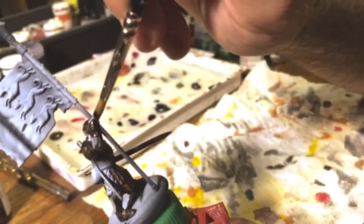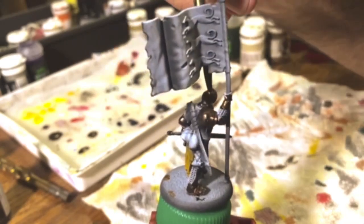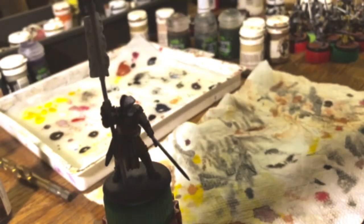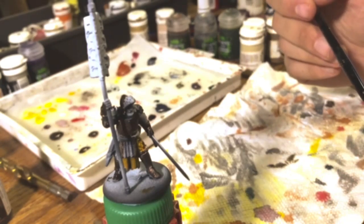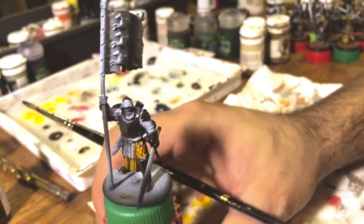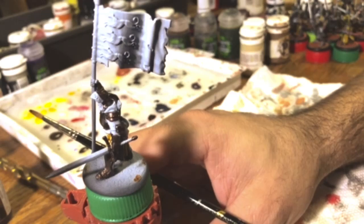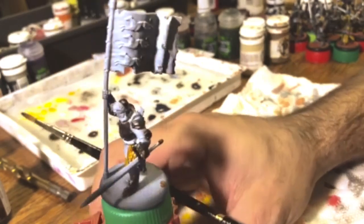I enjoy painting for you guys, but painting around a tripod and a camera is tough. This channel pretty much started because on Board Game Geek somebody started a thread saying they were new to painting and had no idea how to paint these models. There's plenty of stuff on YouTube for painting very nice-looking models, but I wanted to show people they could do it a quick and easy way and still have decent results. If you like the channel, subscribe, leave comments — all that stuff.